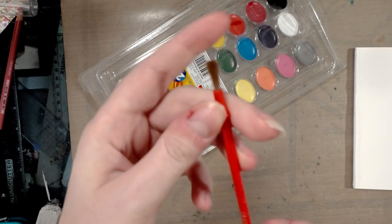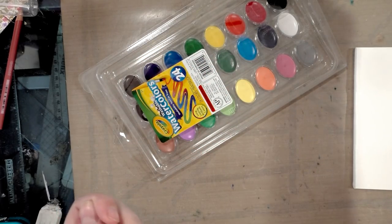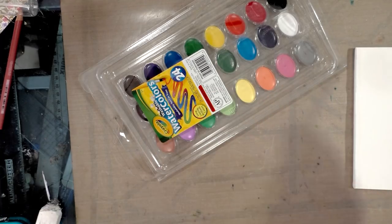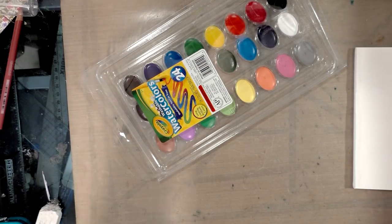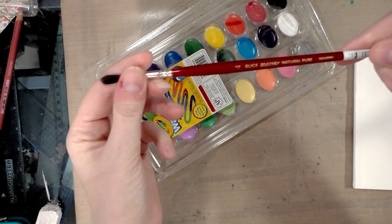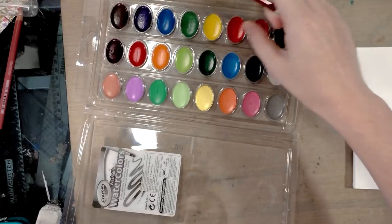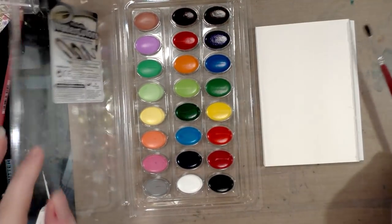It comes with a brush, which is terrible — at least it's not those stiff plastic bristles, but look how blunt it is. It doesn't come to a point at all. We're not going to be using that brush today. We're going to use a soft Blick Master squirrel brush instead, and we're going to activate all of our pans and do a little swatching.